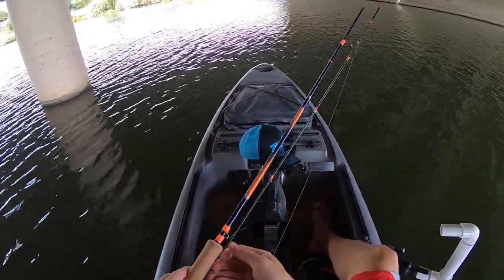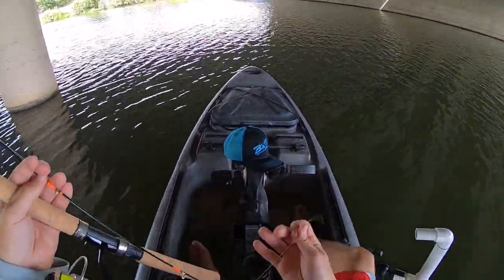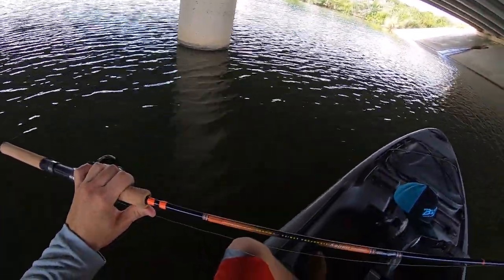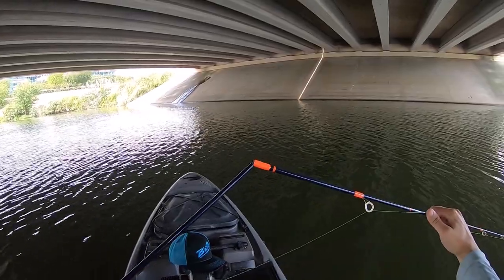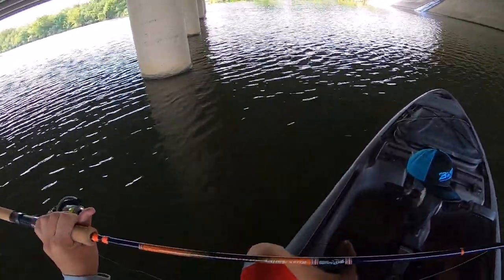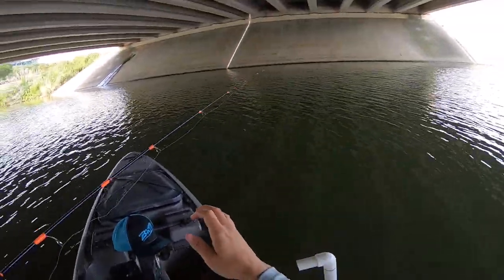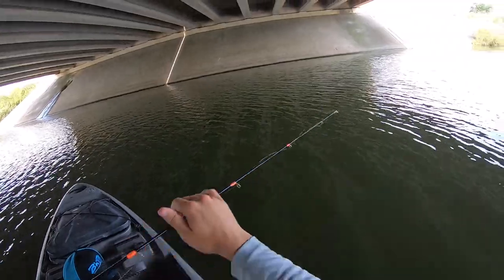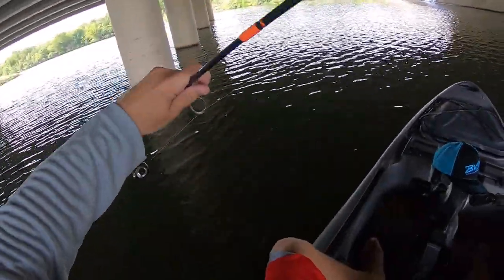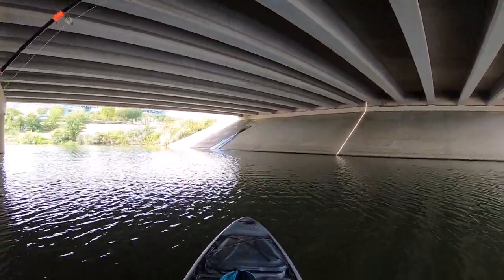Today I'm using the Russ Bailey B&M rod. I believe this is an eight-footer — eight-foot, two-piece. Russ Bailey signature series. And I'm gonna put a couple of Camo Joe's hand ties on here, and we're gonna start fishing.